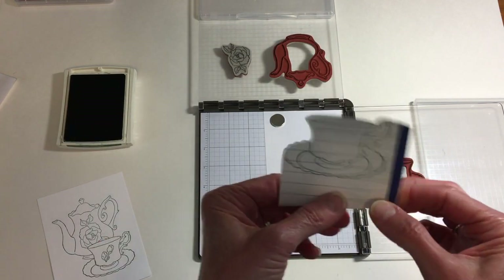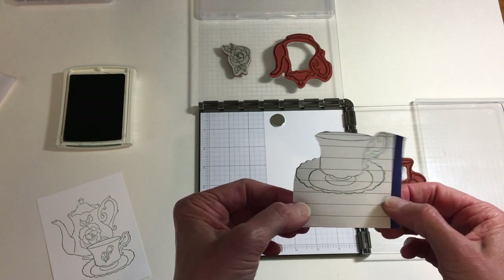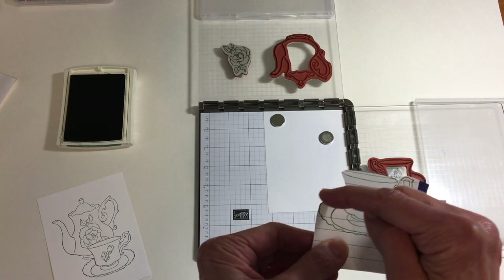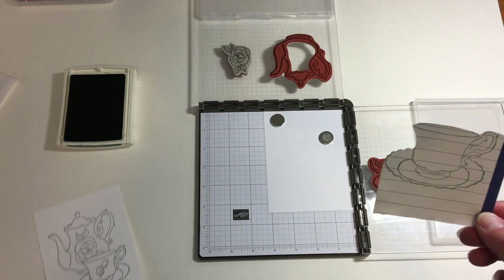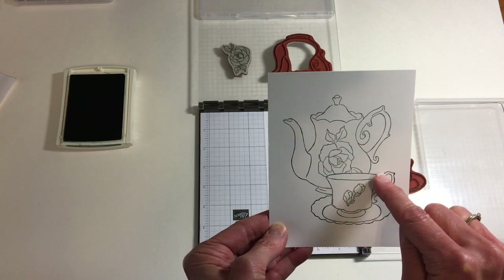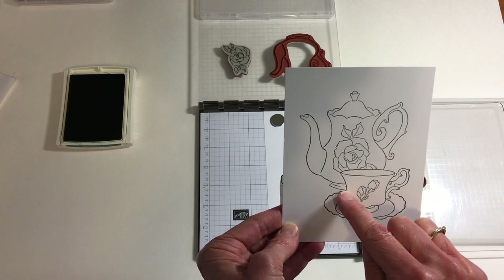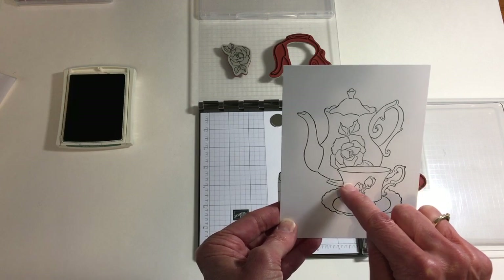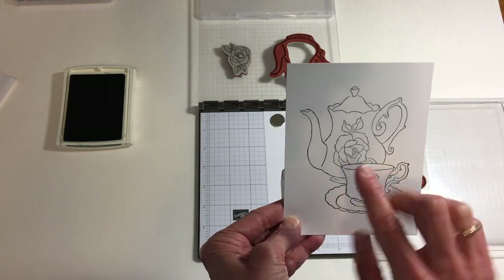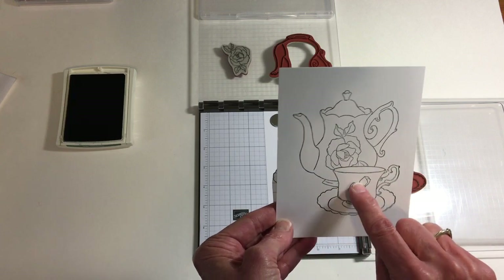A few things to point out when you make a mask: one is use the thinnest paper you can — either a post-it note or even copy paper is something that I really like to use. Also when you cut out your mask, get as close to the line as you can on the actual image that you're cutting out. The reason for that is when I stamp the teapot, that image is going to come right up to the edge of the teacup. If I have thick paper, I'm going to get a little bit of a lip — there might be a white area showing. I want the teapot design to get as close to the teacup as I can make it, and cutting on the line means the stamped image will really look like it's right behind.